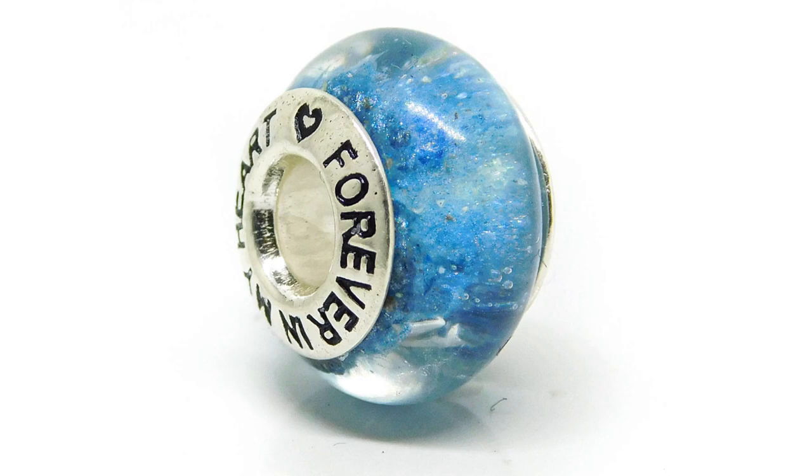Welcome to the Keepsaker Supplies channel. I'm Nikki Kaminka and today I'm going to show you how to make a Cremation Ashes Charm Bead with a Forever In My Heart Core.